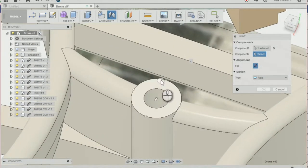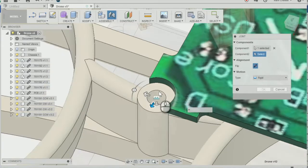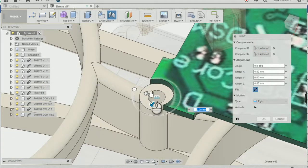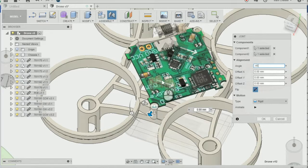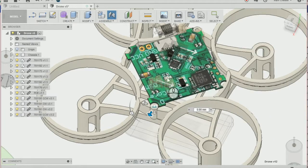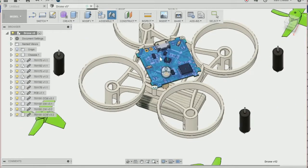I'm going to select the PCB mounting, making sure that you've got a circle of the PCB mounting there, and then change the angle of the joint to minus 45, making sure that the PCB is on both mountings and that the type is a rigid joint. Press OK and that will have moved the PCB to the chassis.